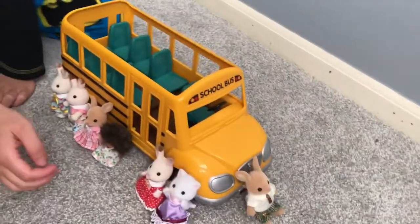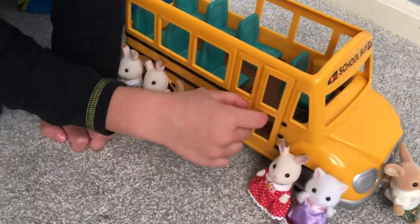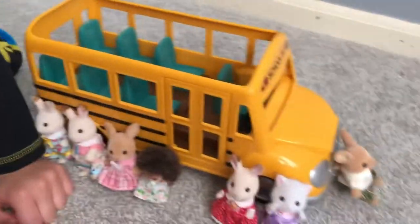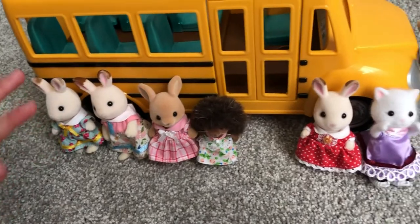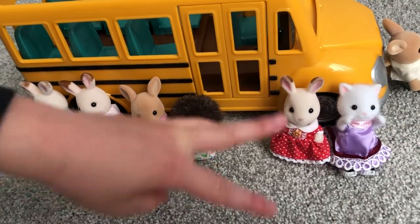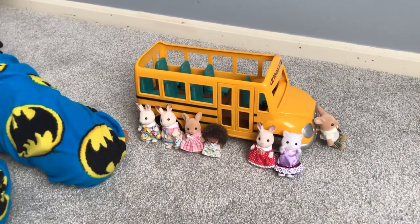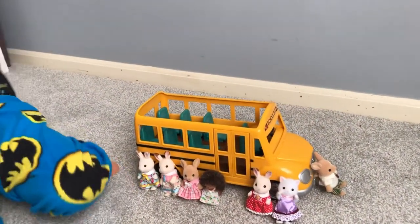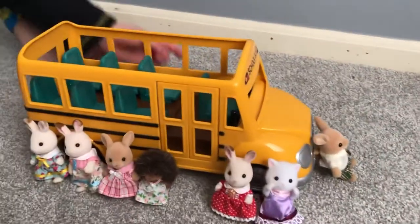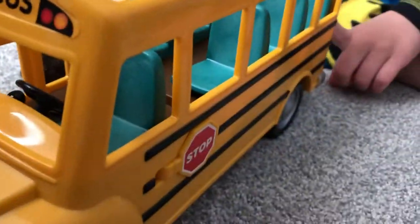If you look at the side, we have these two doors which can open. We got three kids on this side and three kids on the other side, so three plus three equals six — which I already knew that, mom.